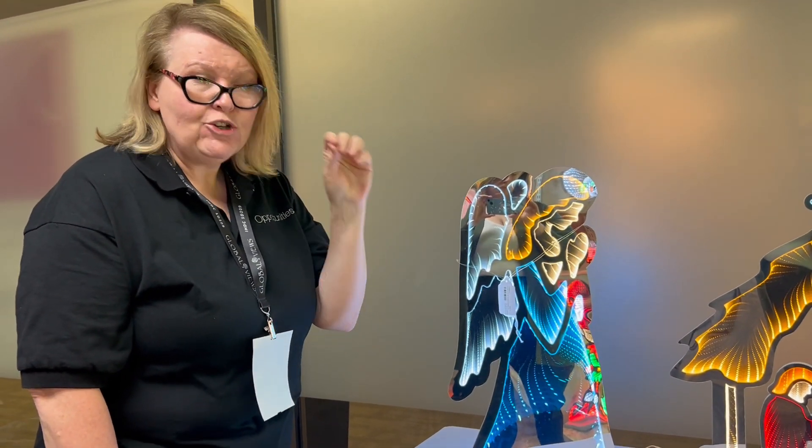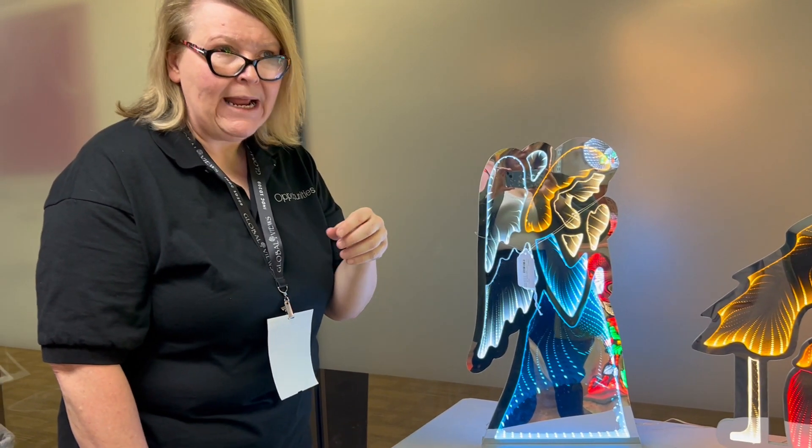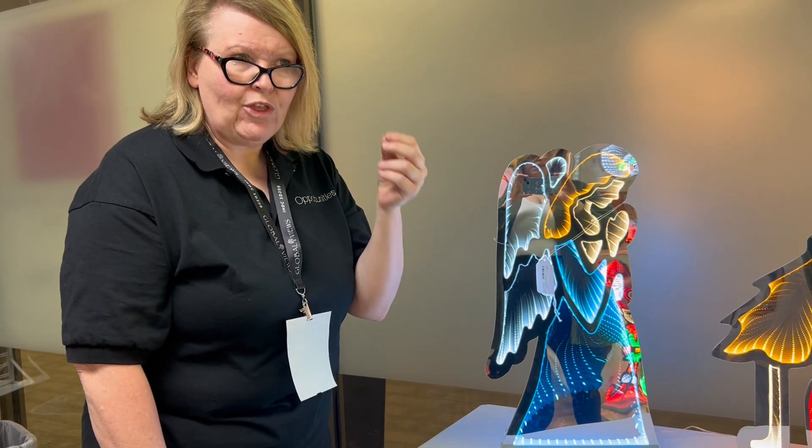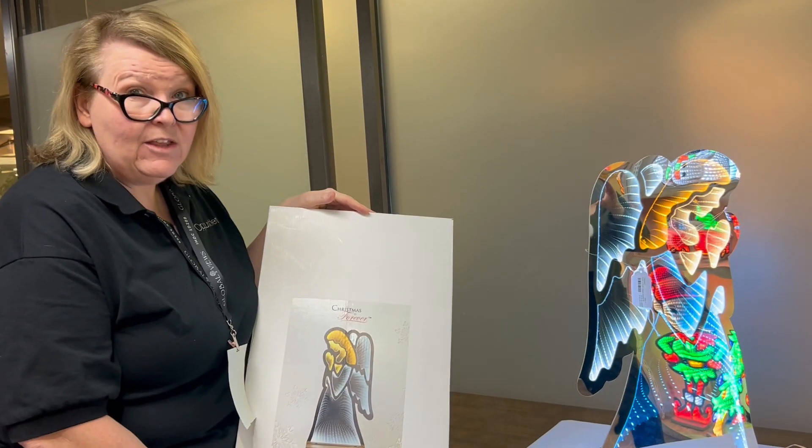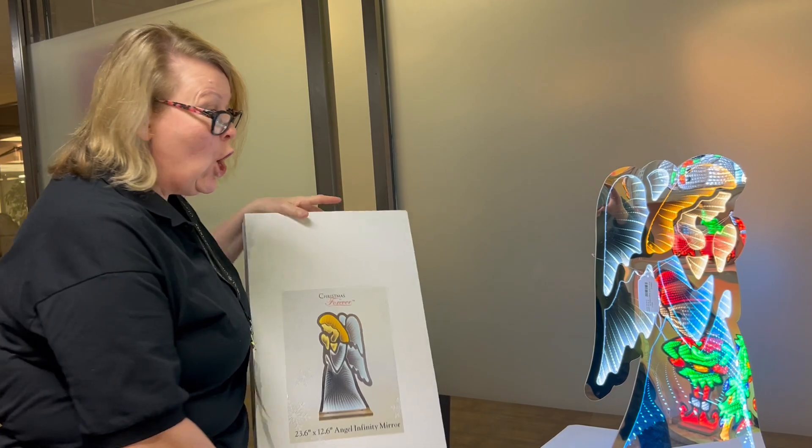These are eye stoppers. You put them in your front windows, people come on in. They're not thinking price — they're thinking, I want this as a decor piece. And these are not for outside; these are inside decoration only.